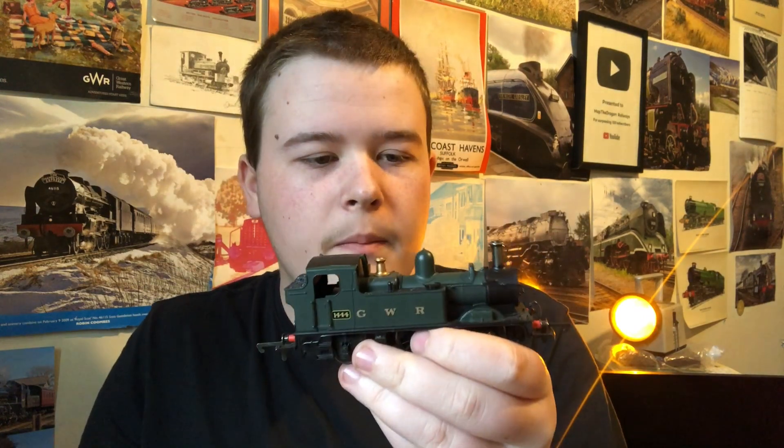One thing I'd normally do when repainting a model is remove the branding like the GWR, but I'm not going to do that here because in the film the 14xx had clearly been painted over that livery — you can make out patches where the GWR lettering was. I'm going to try to recreate that effect using a slightly different type of paint over where the GWR lettering stands out. The numbers I don't need to remove because I'm painting over them and then putting metal etched plates on top. I just need to mask up the buffer beams so they don't go black.